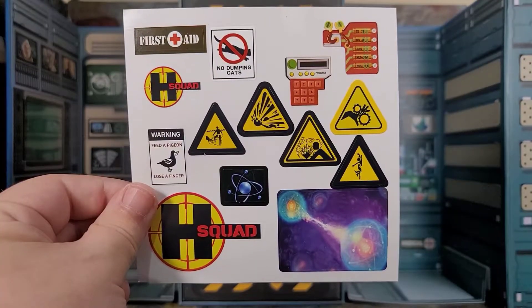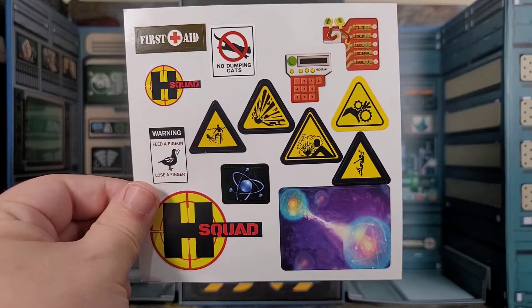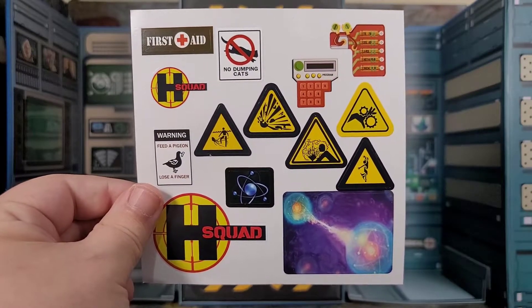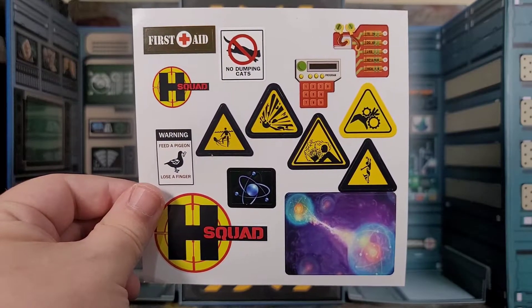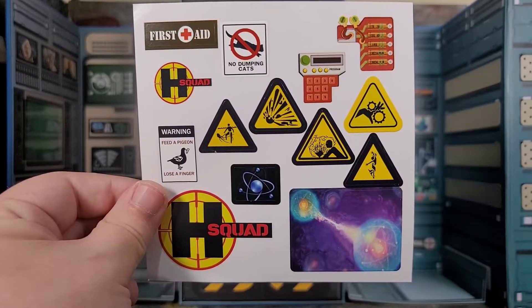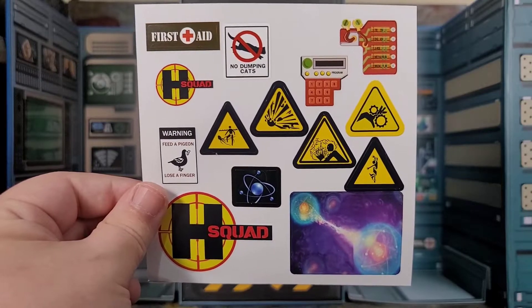Now we did get a sticker sheet, and this is for whatever you really want to use it for - probably stickers you'd put on the diorama and stuff like that. But still really cool stuff like "no dumping cats," "warning feed a pigeon lose a finger." They always have fun with their stickers.